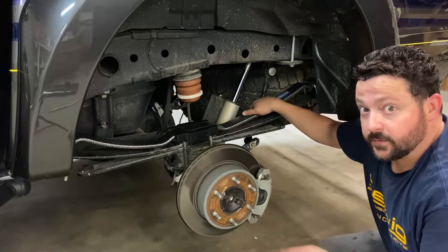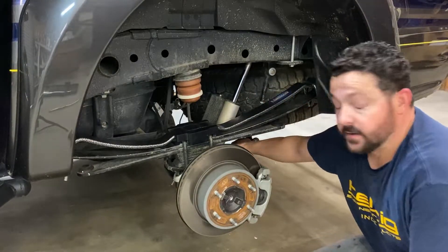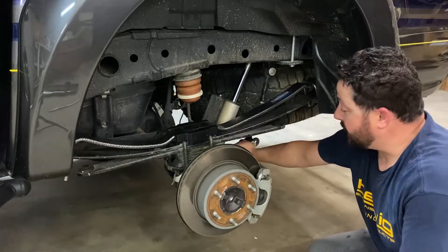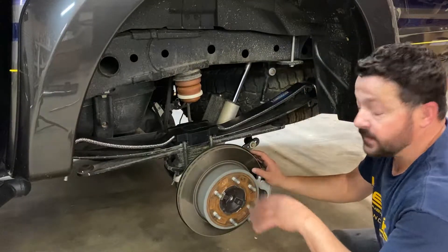I want to take a moment while we're here — we'll do this in another video, but you'll see behind me is our end links and our rear sway bar. This is also an integral key to pick up, especially once you start putting a lot of weight in the back. So tune in for that video. Let's go ahead and get this wheel on and finish this up.